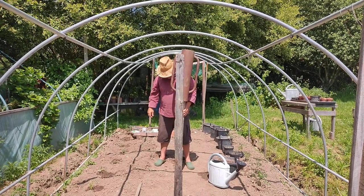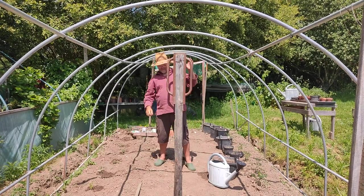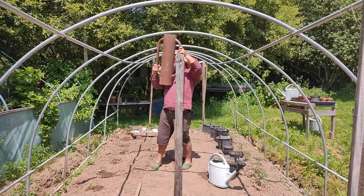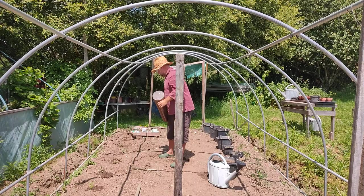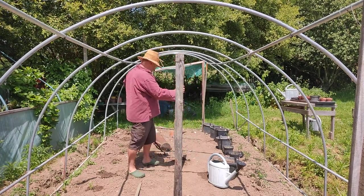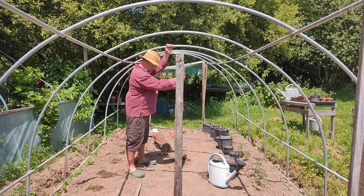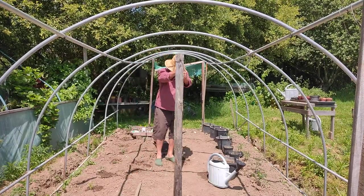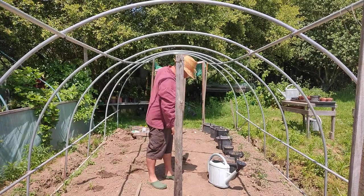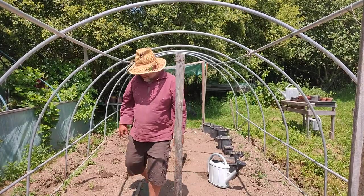That one is obviously a longer pole. That'll do - it's not in too far, just in case I want to get them out again. So that's the post rammer done. We've now got one, two, three poles. Where's my jute? Here's the jute.